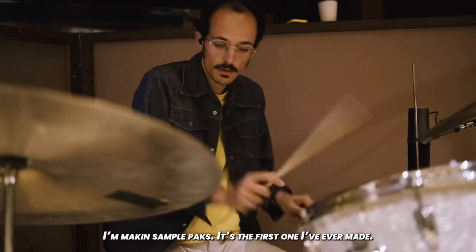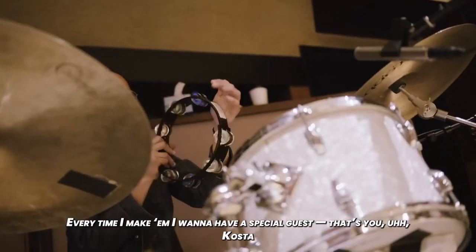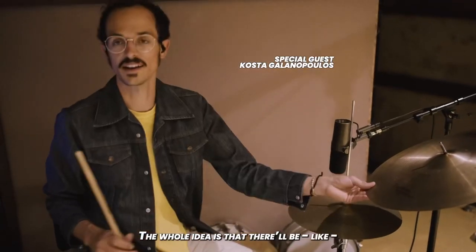I'm making sample packs. It's the first one I've ever made. Every time I'm making them, I want to have a special guest — that's you. So half of it is drums.